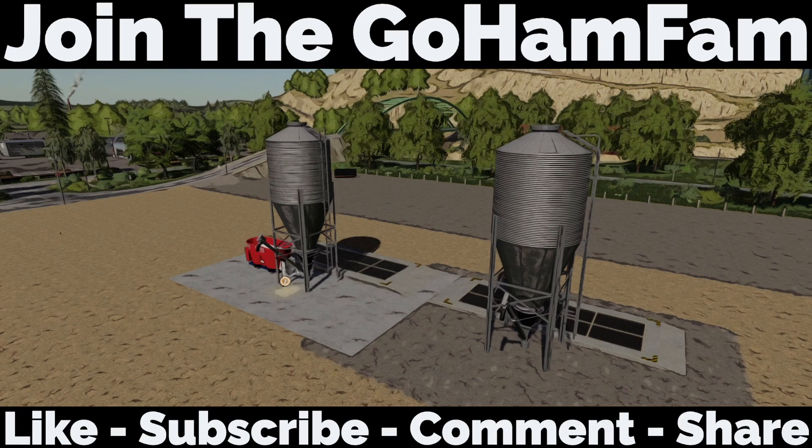Well guys, that is going to be it for today — nice, short, sweet, to the point. I hope you've enjoyed it. If you did, make sure you drop a like on the video, get subscribed to the channel if you're new, and make sure you turn your notification bells on so that you never miss daily Farming Simulator videos here on the channel. Hope you guys have a great, awesome, wonderful rest of your day — we will see you later, peace!